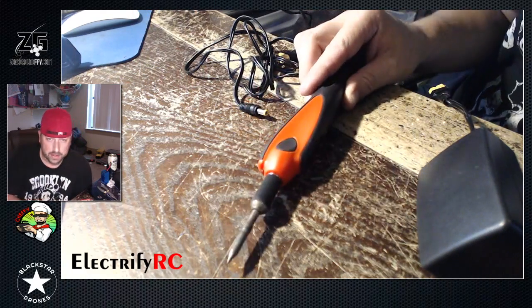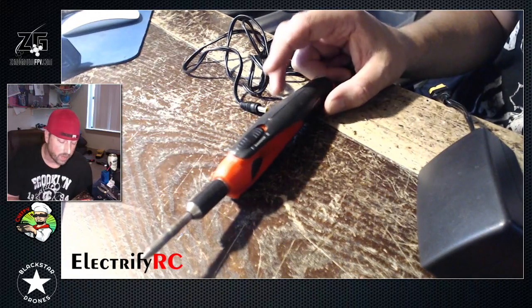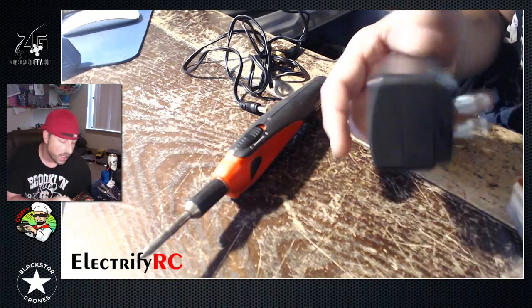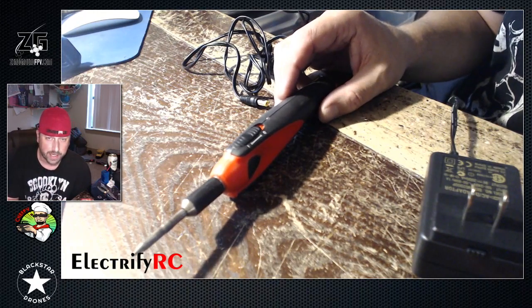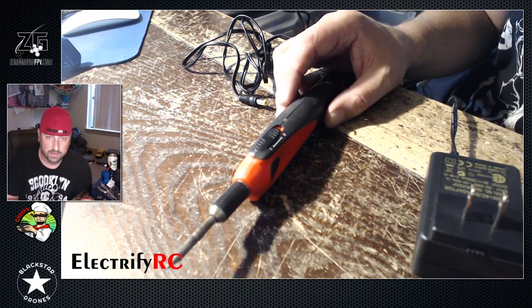That's a whole other discussion. This Weller iron that I've had sitting in my box for a while has always been my portable iron, but I've had to use a wall plug. Recently, Crux — a couple days ago — said he threw a LiFe 3S pack on one.